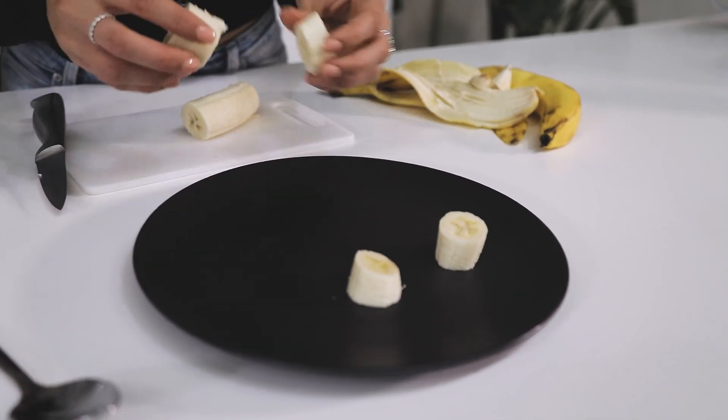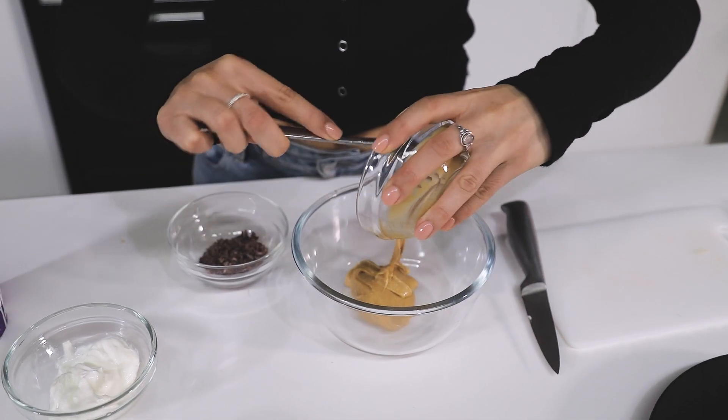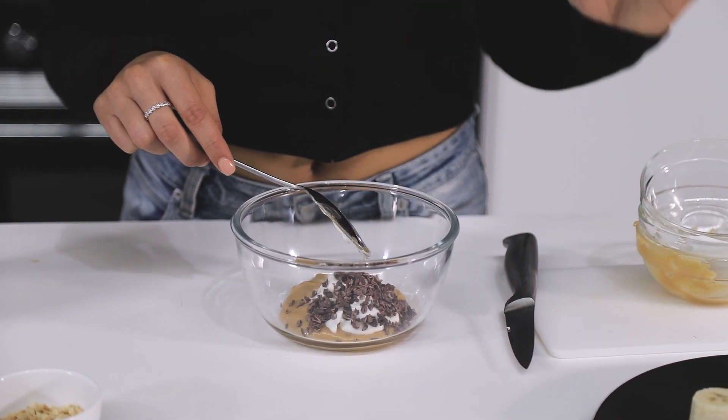Then I'm going to just pop a little dollop onto my banana pieces. It's the perfect little snack that you can enjoy at work or with your kids. And this peanut butter whip can keep in the fridge as well, so you can use it throughout your week.